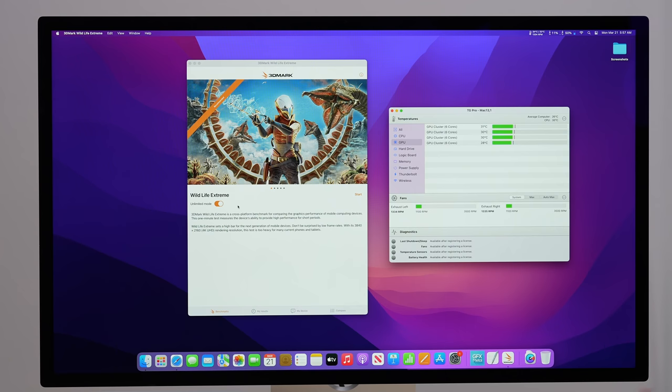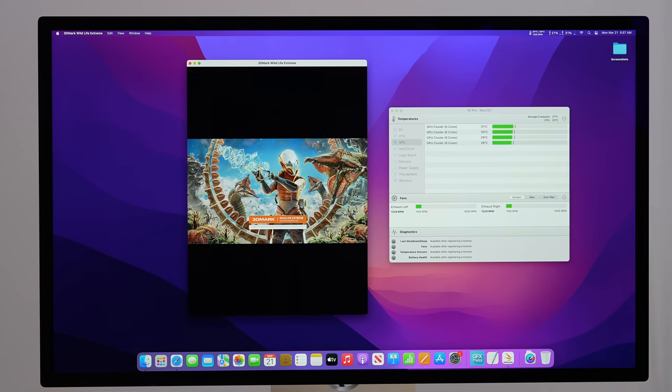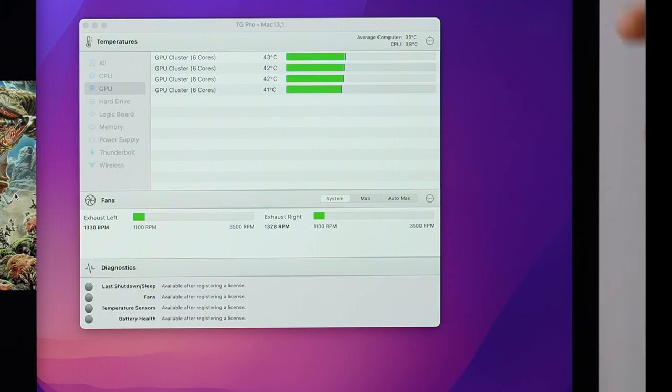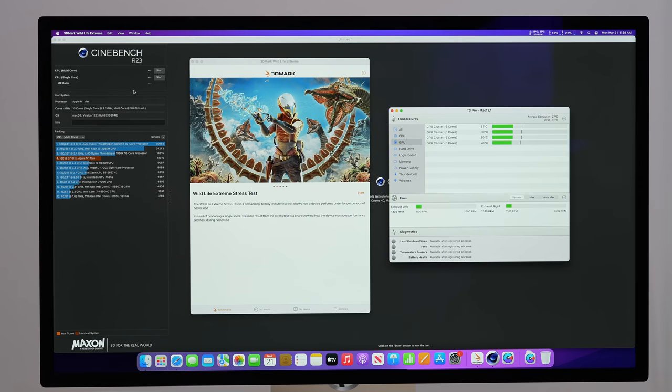We got a score of 12,310, and right when we finished it instantly dropped down to 38°C. Now let's test the graphics. I have 3DMark Wildlife Extreme in unlimited mode — off-screen, so it's not limited by refresh rate. Our graphics card is maxed out, CPU is at 24%, and 44°C is the highest we see. Most graphics cards don't even idle that low.